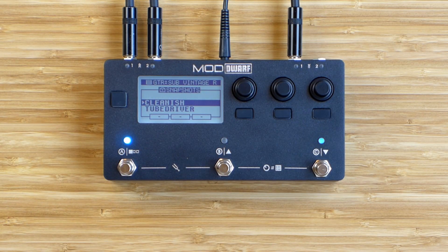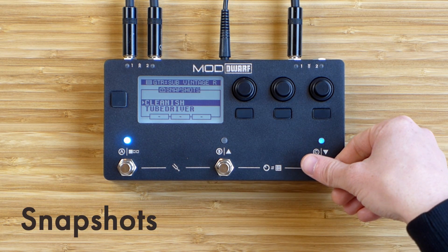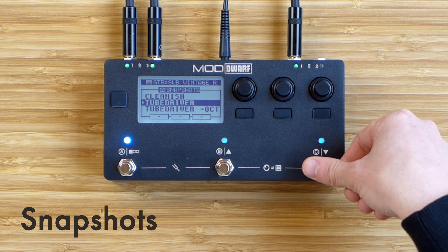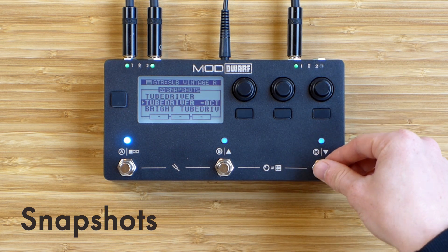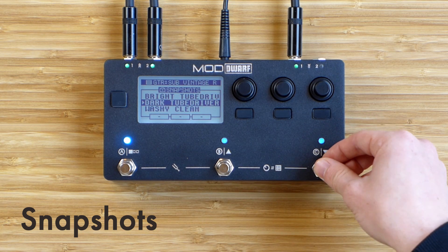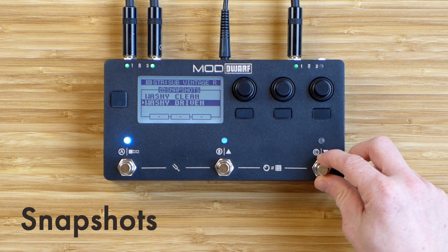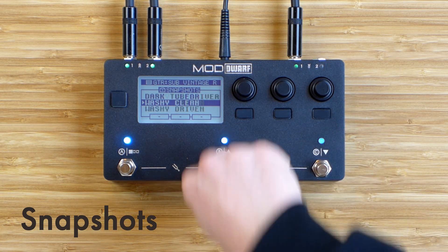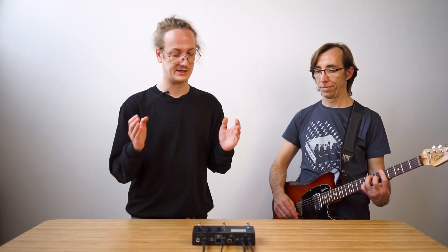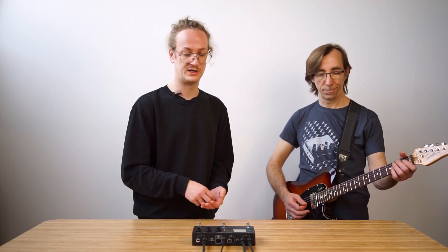From this screen we can press the leftmost foot switch and switch between snapshots in the active pedalboard. The loading of snapshots is instantaneous — at the same moment you press a foot switch you immediately change your entire sound to a state that you stored before.